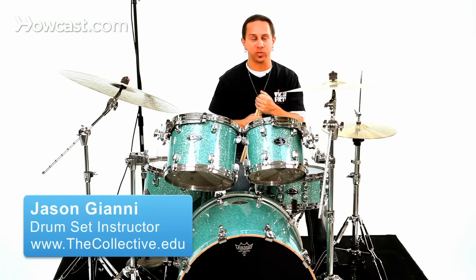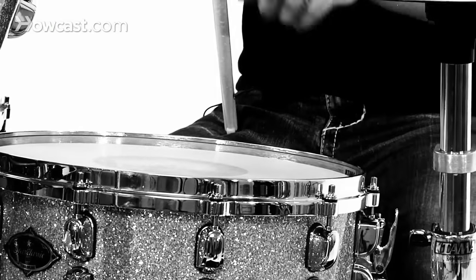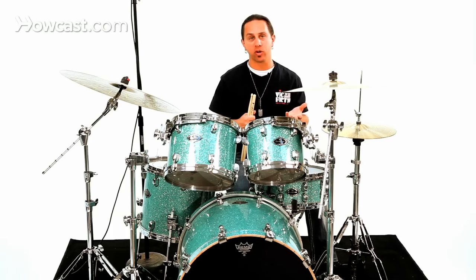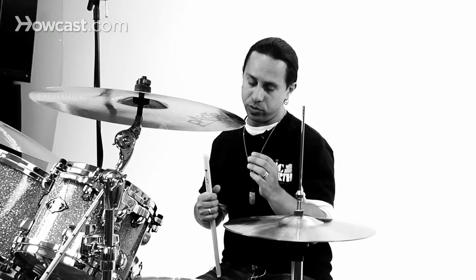The technique of a rim shot is when you strike the snare drum primarily and you catch a portion of the rim with the head of the drum at the same time. To get a good snare drum rim shot, especially in a groove, what you want to do is use a full stroke and aim to strike the center of the drum with the tip of your stick.